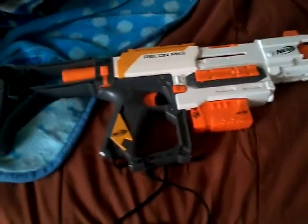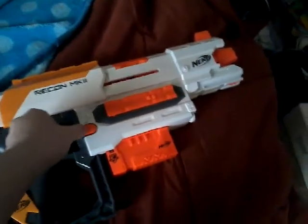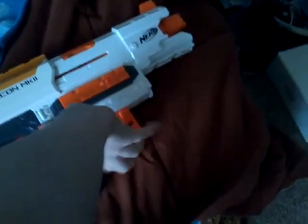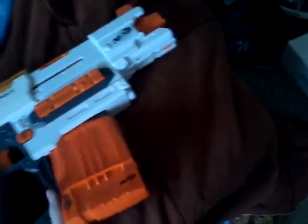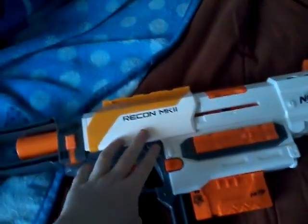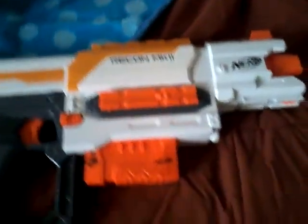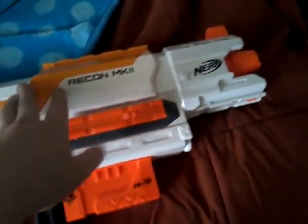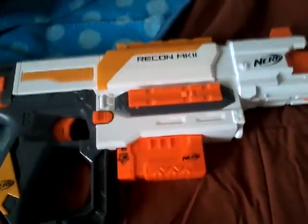This is what the gun looks like with everything. Before we fire — this thingy that you pull is what makes the magazine come out. Also keep in mind that when this is pushed forward you can fire, but when it's pushed back you can't. And when it's pushed forward, you can't release the magazine. Keep that in mind.